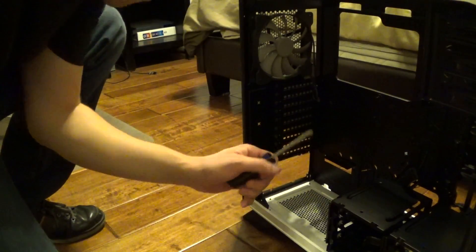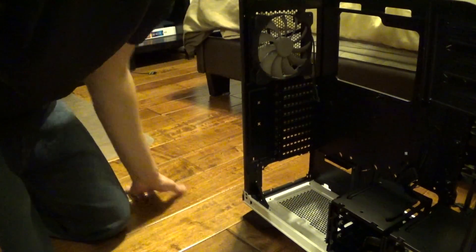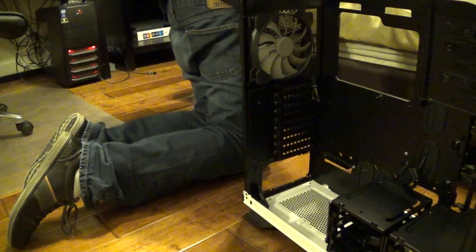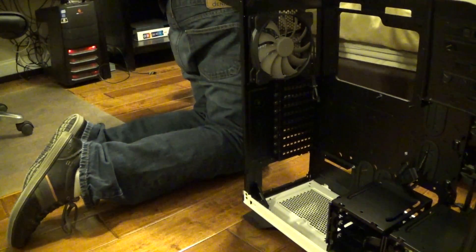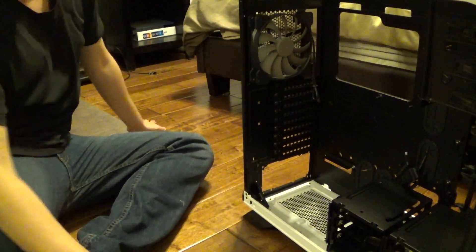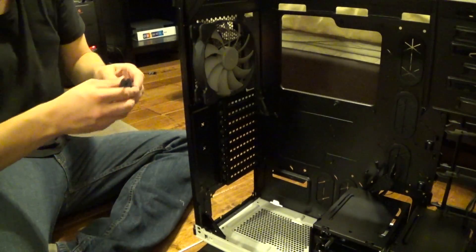Alright, so we got our screwdriver here. We're going to take off the rear fan and replace it with our 140 millimeter fan — our Spectre Pro white LED fan. Alright, so we're going to take this off really quickly.